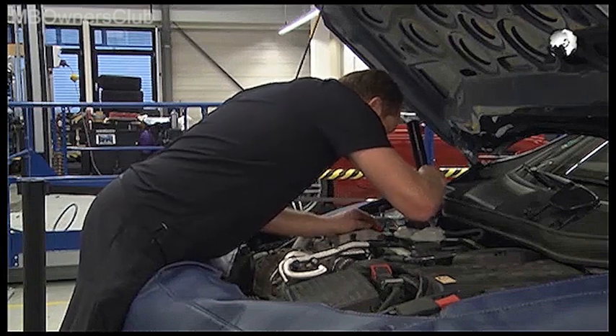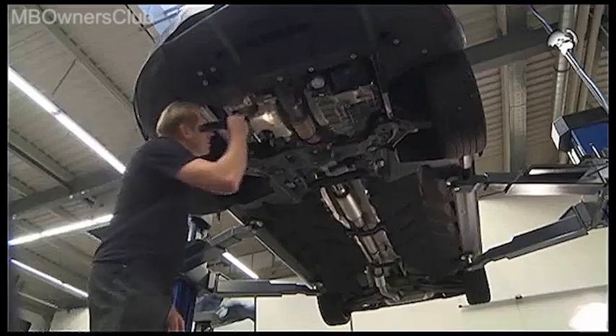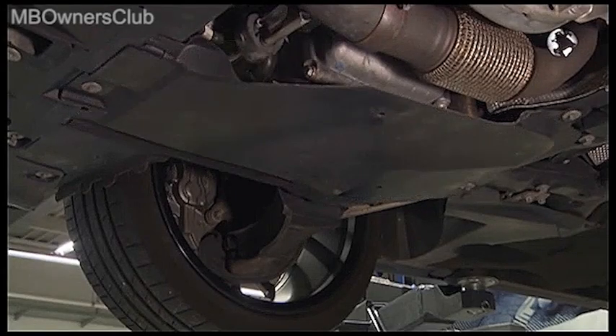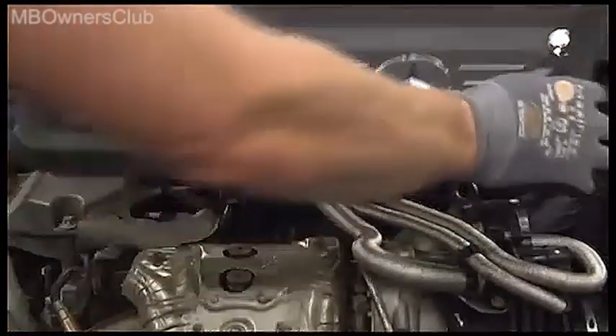Finally, carry out a leak test. Then bring on the engine cover as well as the engine compartment covering.